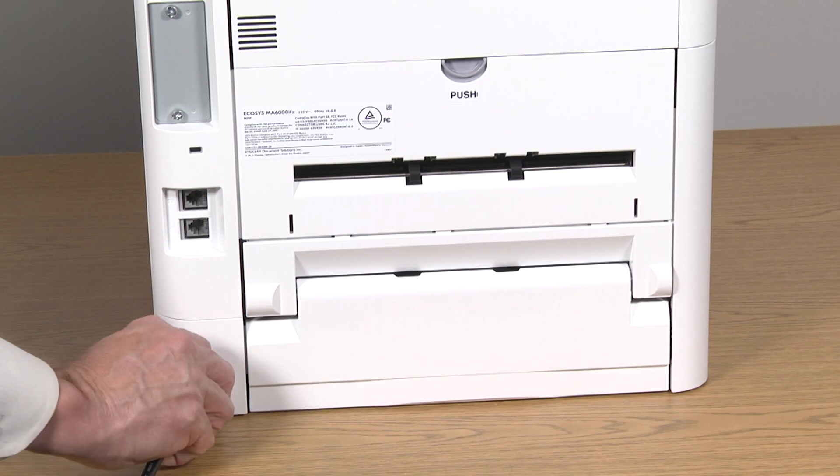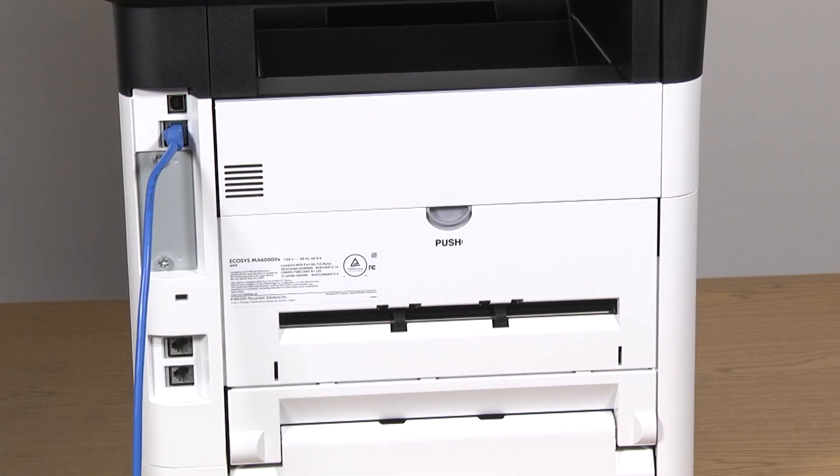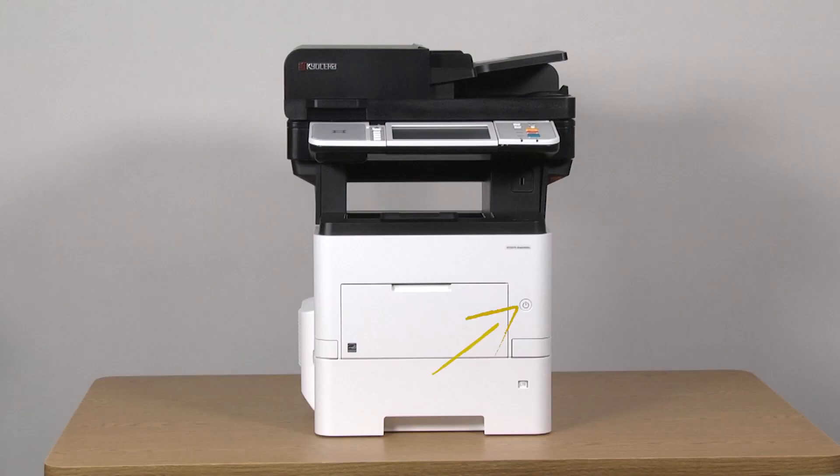Attach the power cord and the network cable into the rear of the machine. Press the button located on the lower right-hand cover to start up the printer.